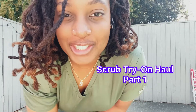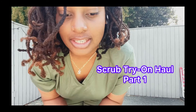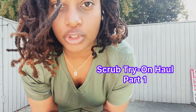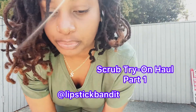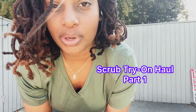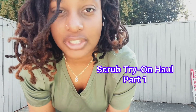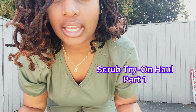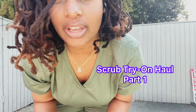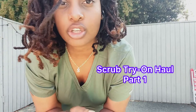Welcome to my very first scrub video try-on haul — this will be part one of probably a few try-on hauls I'll be doing for scrubs for everyday lab work. This will be featuring some new and old scrubs from my collection. We're going to rate these from one to five, five being the best. The first set I have on right now is the Mega Tour in a hunter green — or olive green, it's just in the green family — and it's absolutely one of my faves. It's a jogger set that I received probably like two years ago.